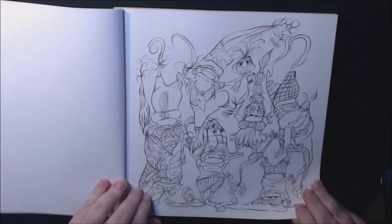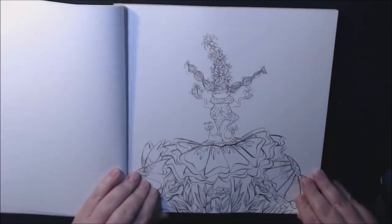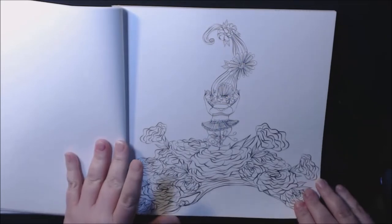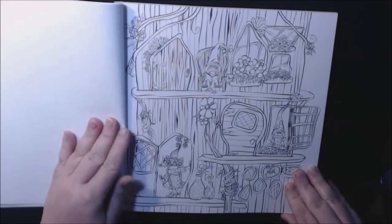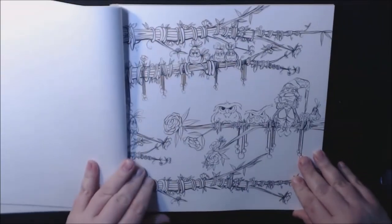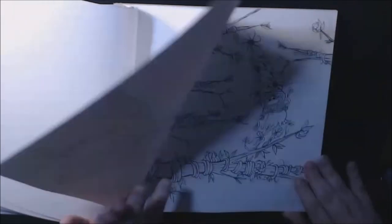I'm going to say every page is cute. I love her little birds and owls and stuff. I think this one is my favorite out of all of them — it has to be, it's so adorable. There's a little ballerina with her hair. Oh, this is going to be fun. That one looks like she's doing yoga.